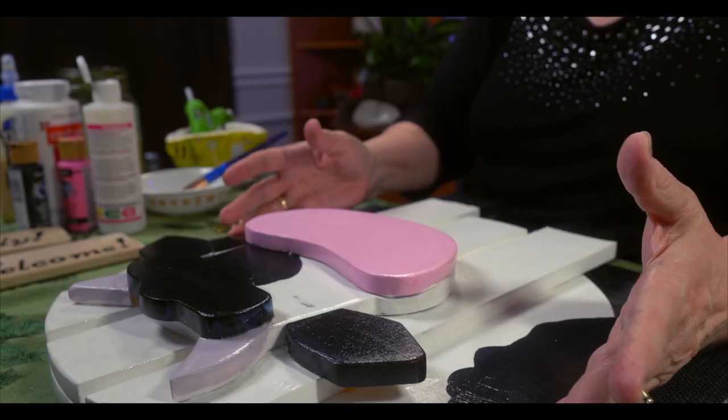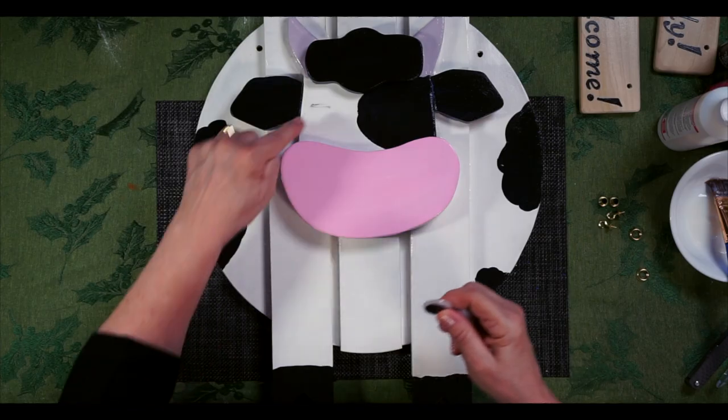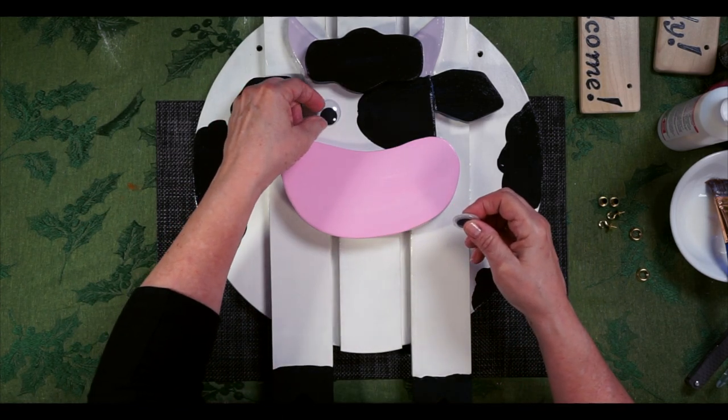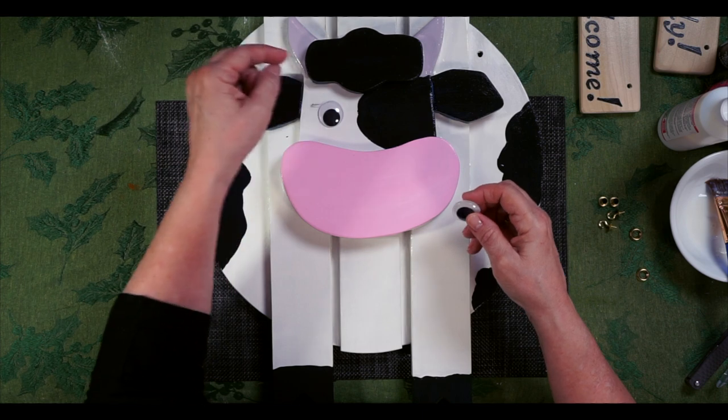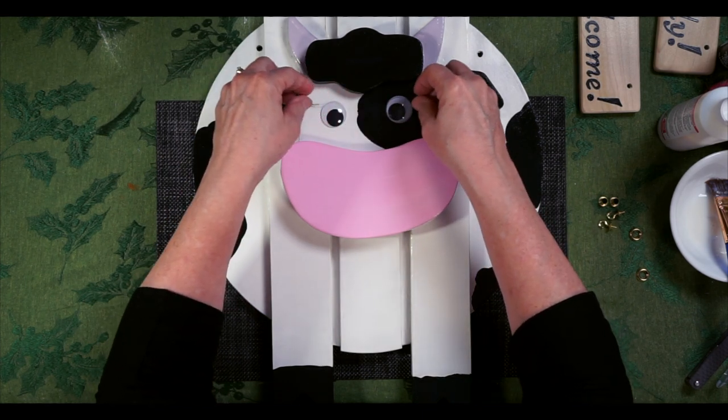We've got a few things left to do to our cow. One is to put on nostrils and eyeballs. I'm just going to use some google eyes for the eyeballs. There's a little bit of a mess-up right there and I'm going to take that as a sign that an eye should go right there — I think that looks good, maybe another one right here too.